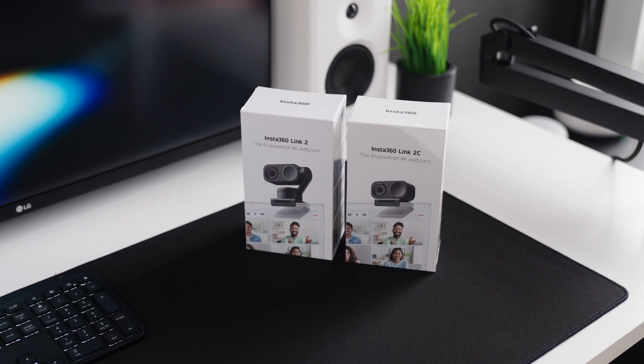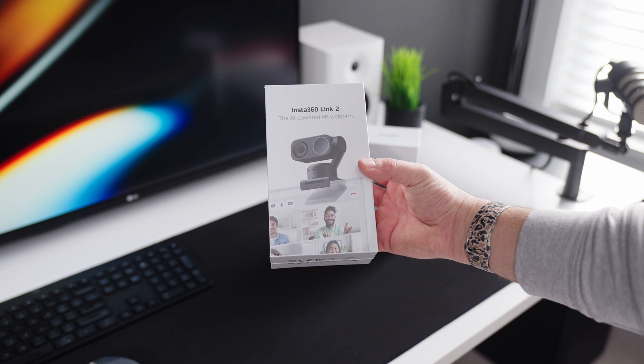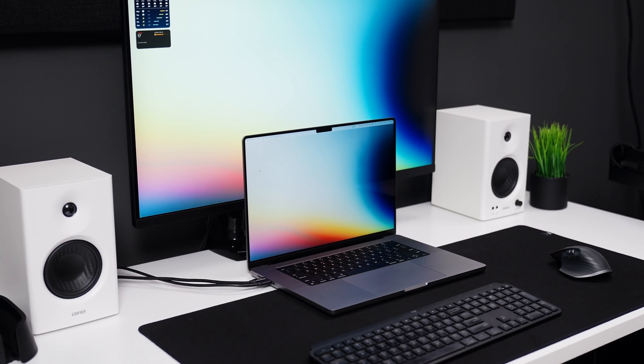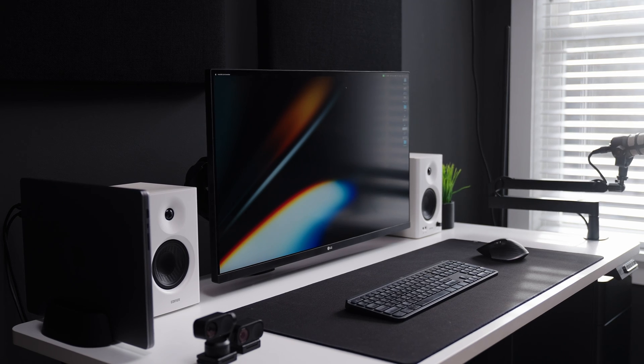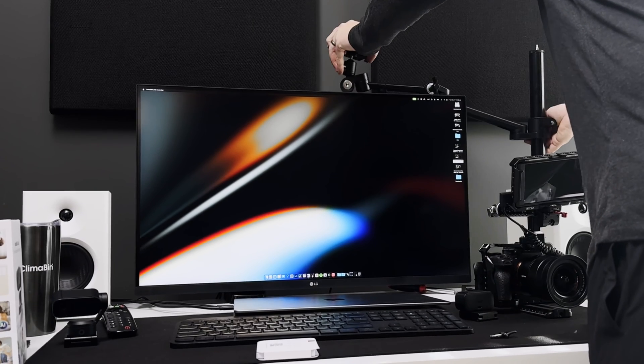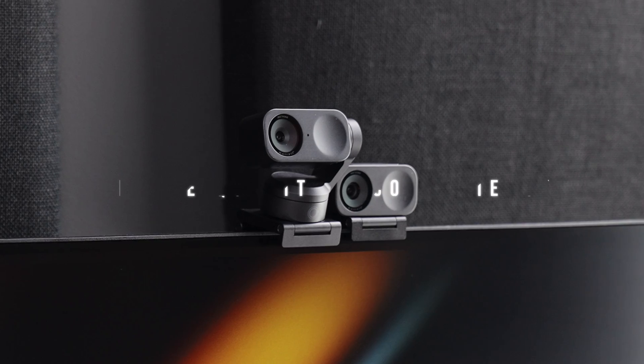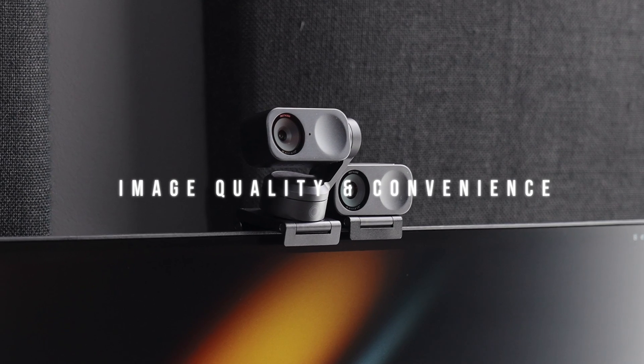A few months ago, Insta360 released their new webcams, the Insta360 Link 2 and the Link 2C, and I've been really wanting to test them out. I always use the Sony A7S III or my MacBook Pro as my webcam, but both of my desk setups don't have a dedicated webcam, and it can definitely be a pain trying to set up my A7S III every single time I need to hop on a meeting. So I'm excited about these webcams, but my main criteria is image quality and convenience.